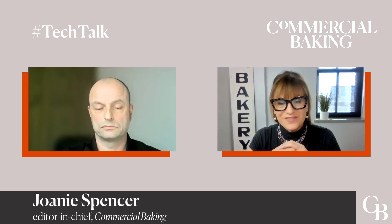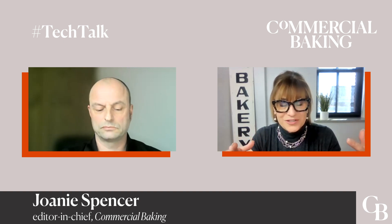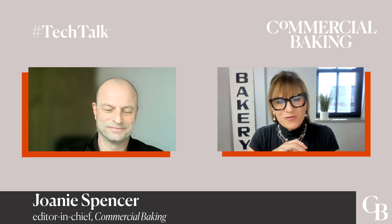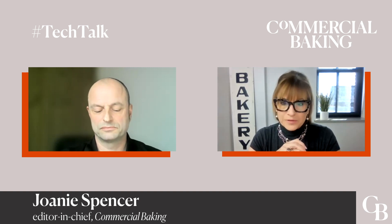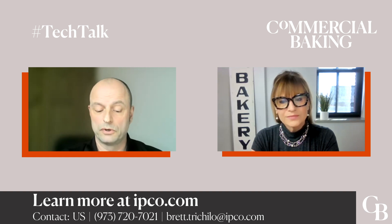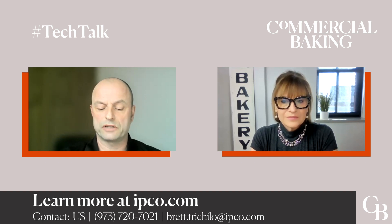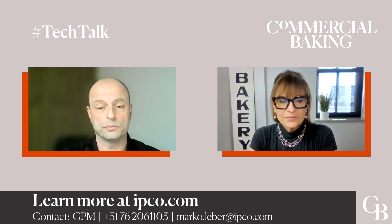Marco, what is the best way for a baker to get in touch and learn more about implementing this technology in their bakery? General information can be found at our website, ipco.com. It's also possible to contact your local sales organization — since we are worldwide present, the best is to go to your local market to find the correct people. You can also contact me directly; I will direct you to the right person or provide information myself.